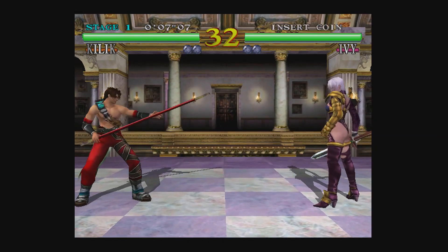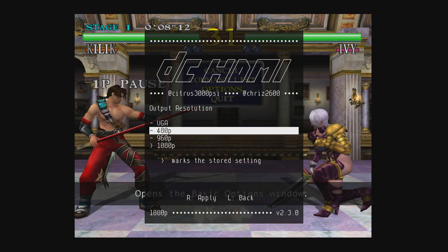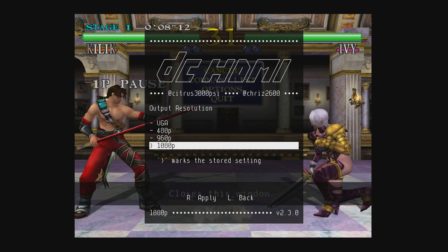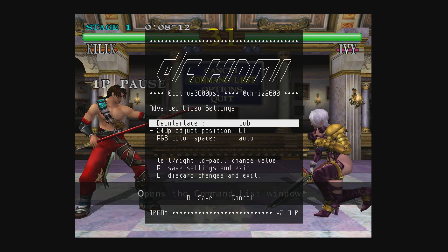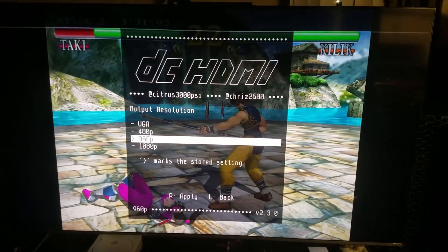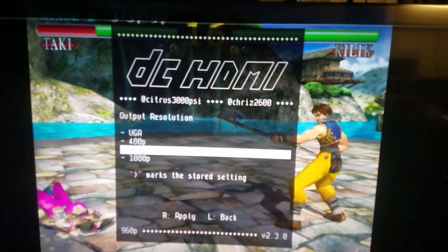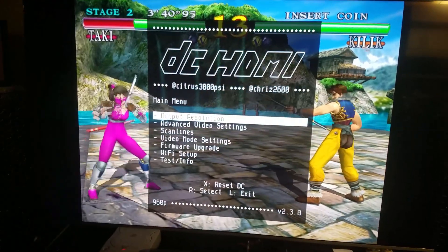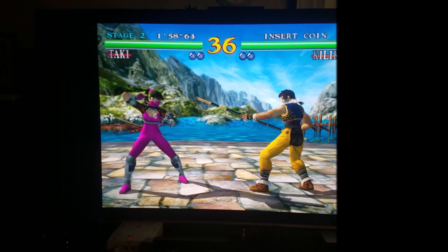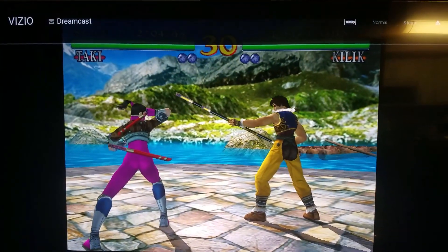Real quick, here's how to get into the menu: you press a combination of buttons — on my mod it's the trigger buttons, X, A, and the Start button. I'm not sure if that's the default, but that's what mine is set to. In the output resolution settings you can set it to 960p or 1080p. 960p fills up the entire screen but removes the top and bottom black bars. If your TV doesn't support 960p, you'll want to run it at 1080p.